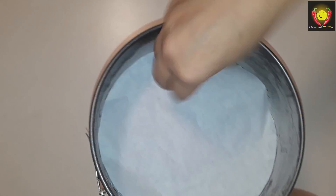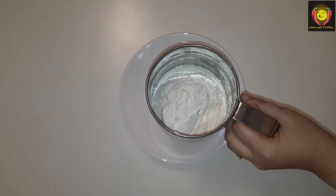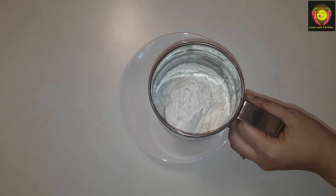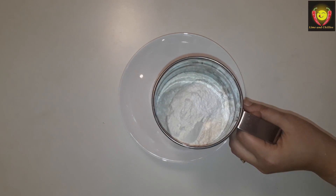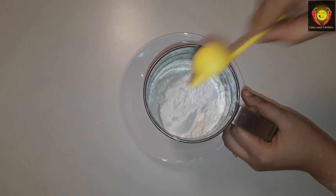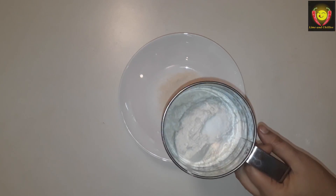We have dry ingredients to prepare. We use a cup of water — I am using a cup for measuring. We will add 1 teaspoon of baking powder, 1 teaspoon of baking soda, and 1 teaspoon of salt.